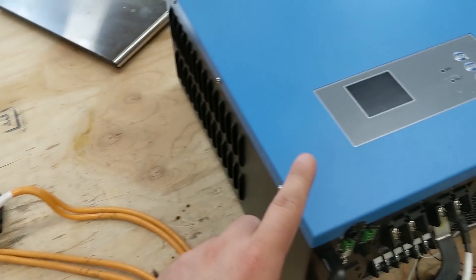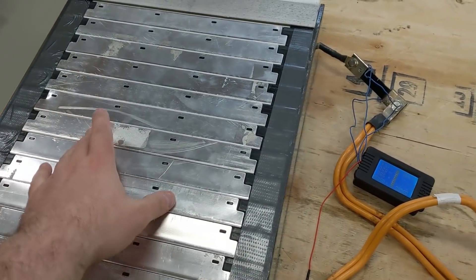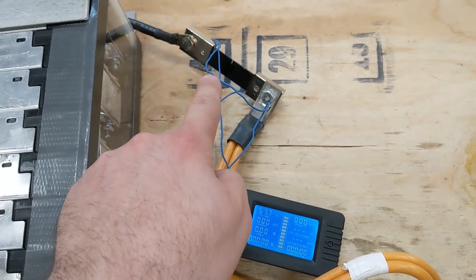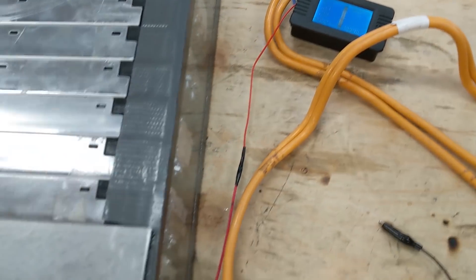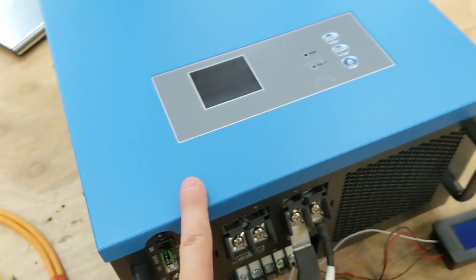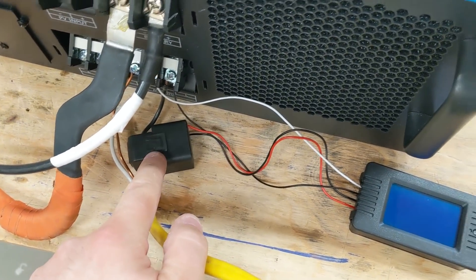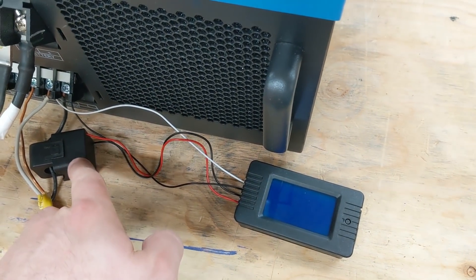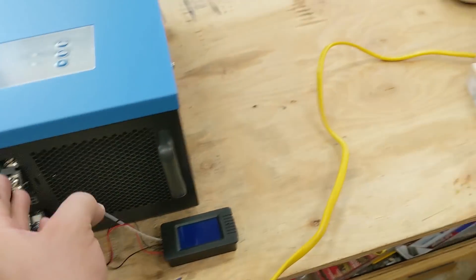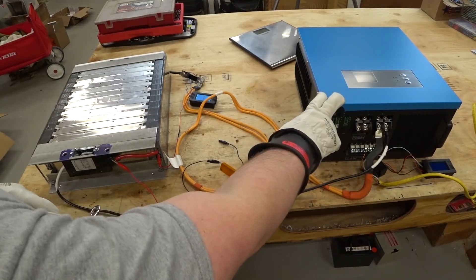First thing we're going to test is how efficient this is at running loads. We have a six kilowatt hour lithium battery that I built in some previous videos. We're running it through a shunt and a meter so we're going to get the volts, amps, and watts. The circuit breaker is currently off. We're going to use a little resistor to pre-charge the capacitors inside so we don't blow anything out. I've also got another meter clamped on the AC line to measure amps, volts, and watts coming out — so we can compare input and output watts and get efficiency.